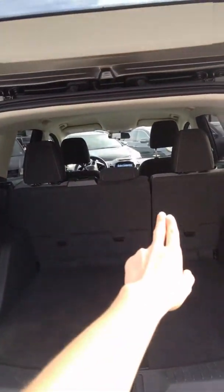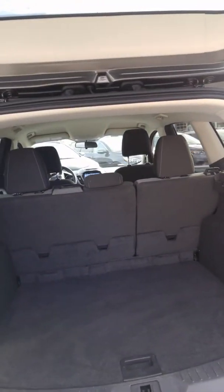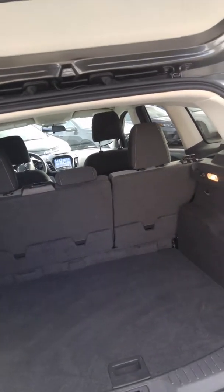You've also got a little 12-volt outlet back here for plugging anything in and charging. And then all three rear seats fold down really nice and flat and you can fit just a ton of cargo in the Escape.